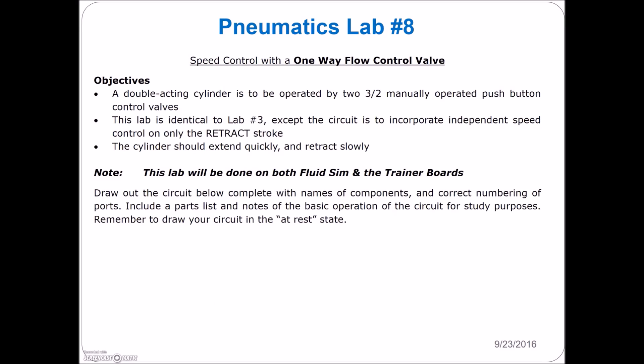All right guys, now we're going to drop in some speed control. In all the labs so far we've just been having the cylinders move at the same speed, but we may want to slow it down to get things to work in a different fashion. We're going to use the double-acting cylinder, operated by a two-position, three-way push button. This lab is identical to lab number three except the circuit is to incorporate an independent speed control on only the retract stroke — so the cylinder extends quickly and then retracts slowly.